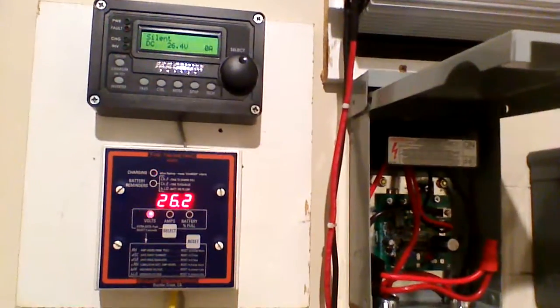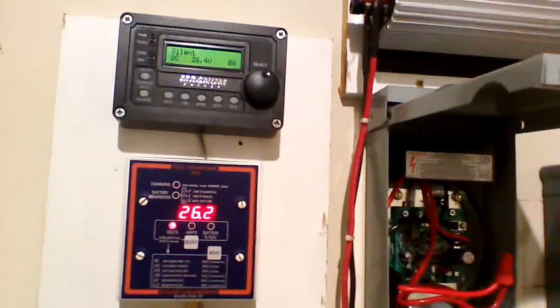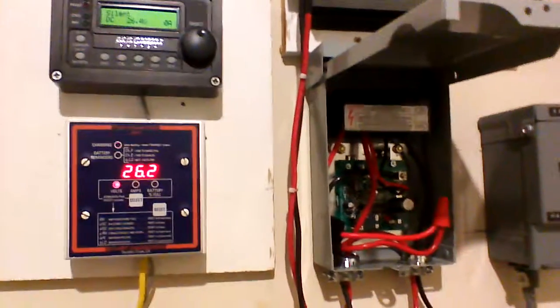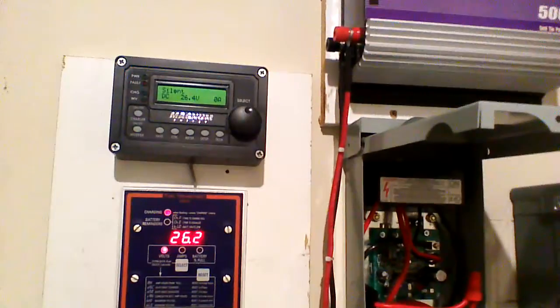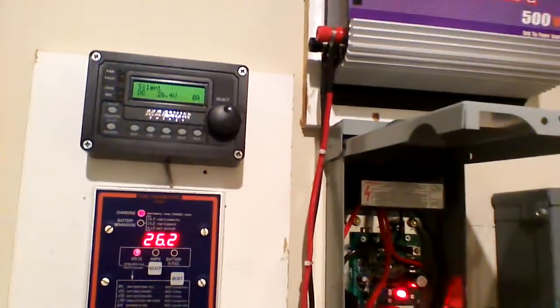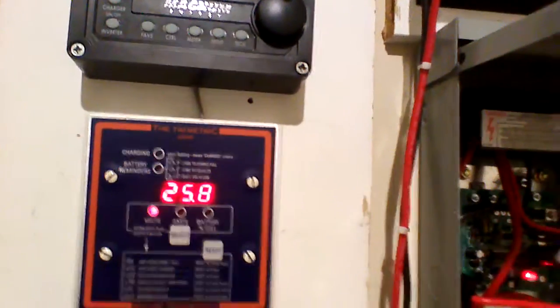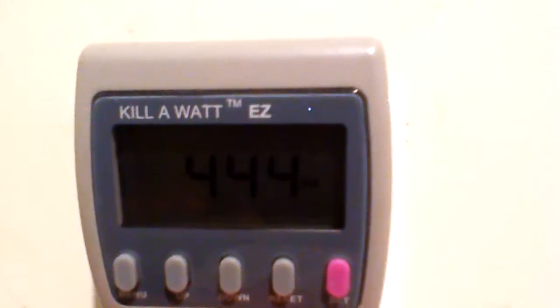It's at 26.2 volts and it's holding. It still needs to hold for a little bit before the GTI actually kicks on. Right there — the GTI inverter kicks on, it's firing up. The voltage is going down, that blinking light is going faster. And if you can see, it's at 443 watts.